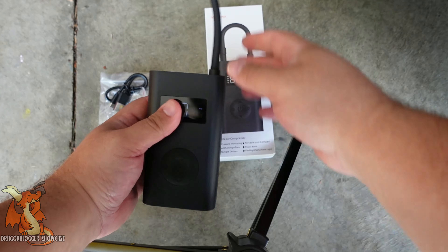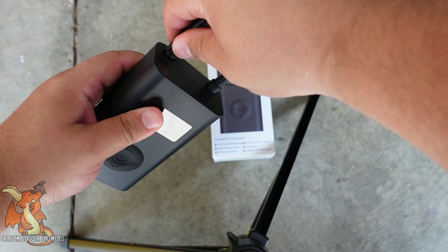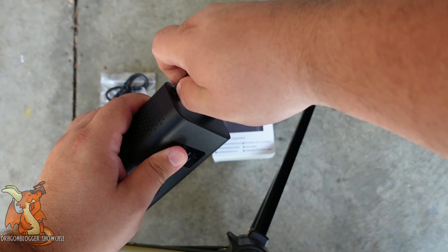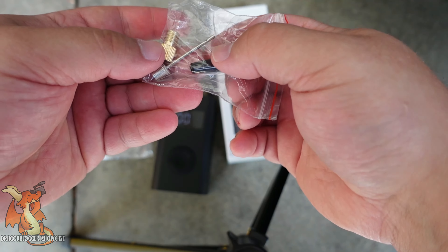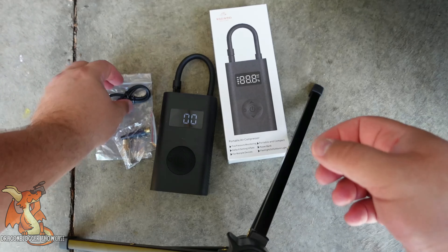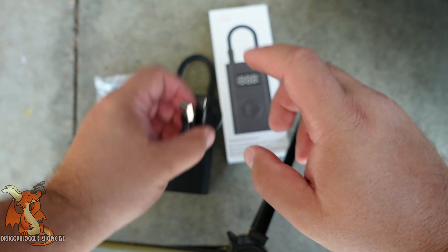This is your standard bicycle or car tire connection. For your other needs, it does include several different nozzle types, depending upon what your needs are, as well as a USB to micro charger.